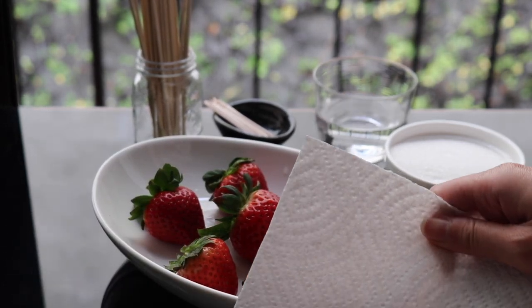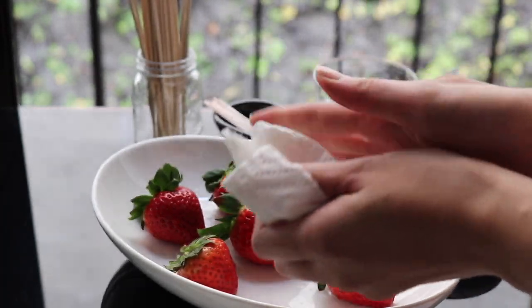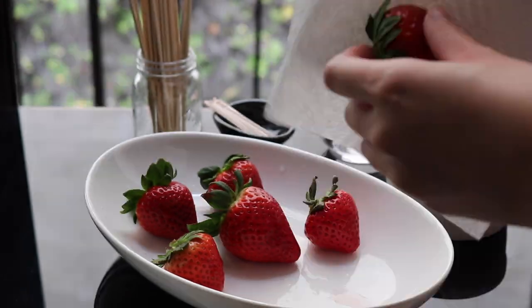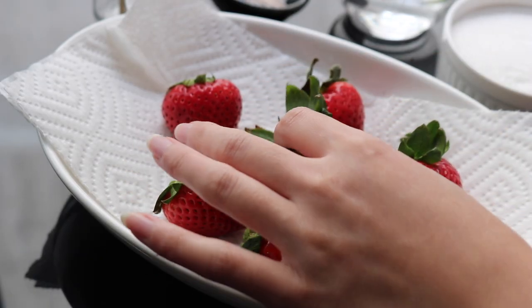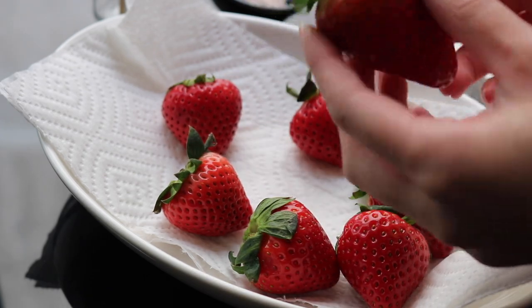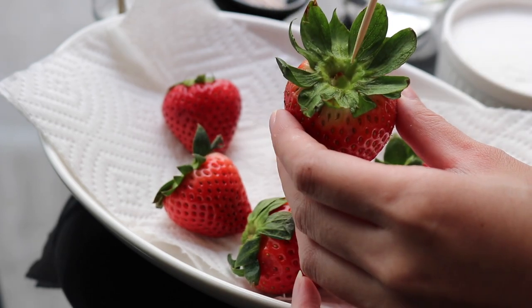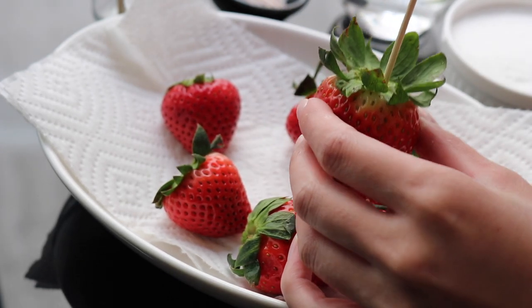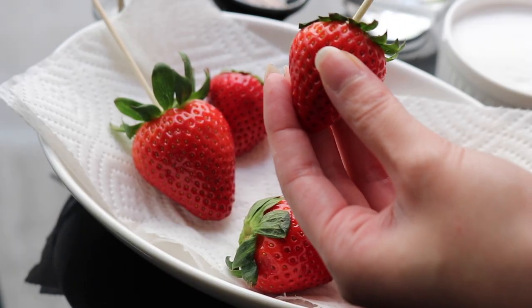First, thoroughly dry the strawberries — if they're not dry, the sugar coating is not going to adhere. You want to make sure you dry these really well. If you want, you can take the stem off; I'm leaving it on just for aesthetic purposes. Then take your skewer and put it in.